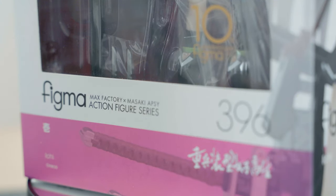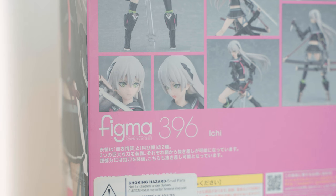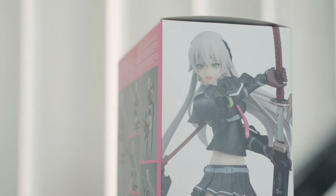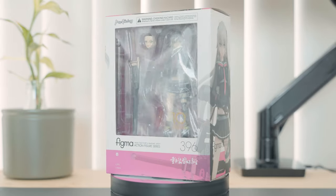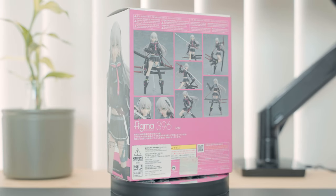Figma is a line of action figures made by MaxFactory in collaboration with Masaki Apsi. It is distributed worldwide by Good Smile Company. I'm unboxing and reviewing Ichi, one of the characters created by the artist Neko in a series of illustrations called Heavily Armed High School Girls. There is no official manga or story published behind it, but Ichi is supposed to be the first of a few fighters for a so-called resistance.